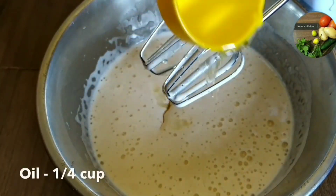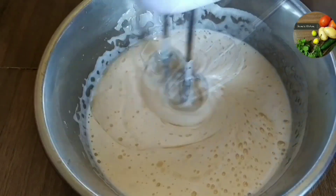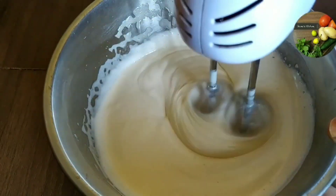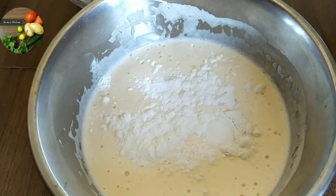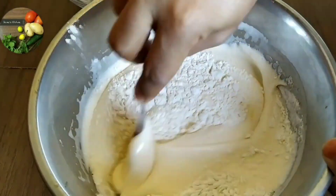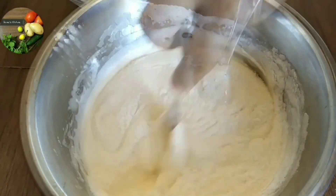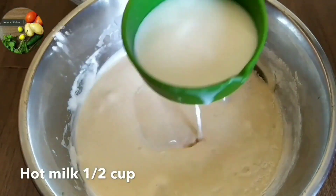I will add a little oil and fold it into the dry ingredients. I fold the mixture gently.